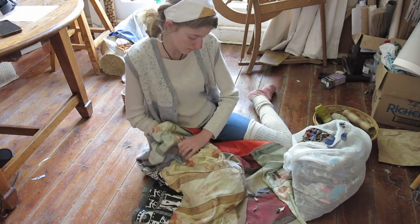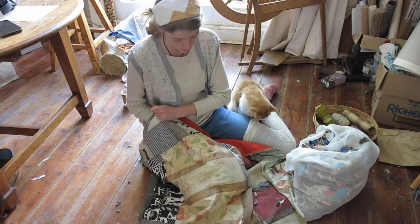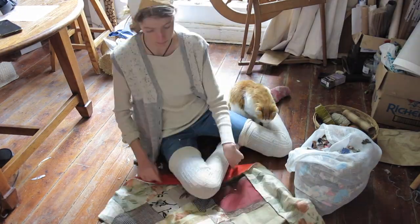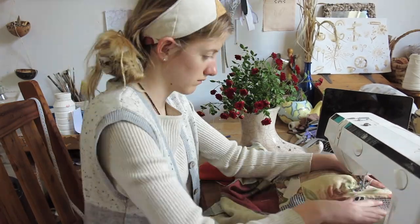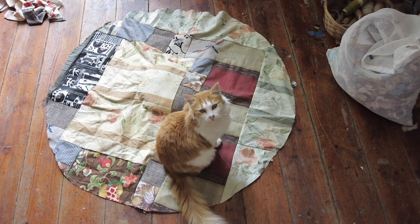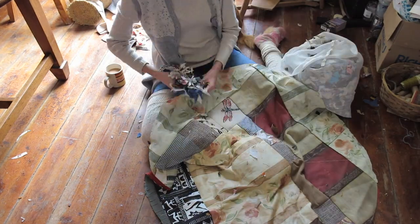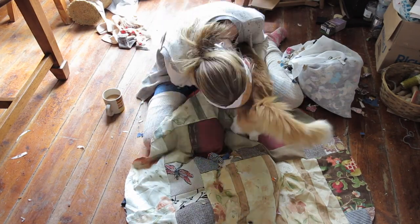Once you have all your stuffing, it is time to stuff. Start by stuffing the inner circle — you want to stuff this really firmly so that it's not wobbly when you put the pots inside. Once that is stuffed, you want to sew that closed. Then it's time to stuff the sides. You don't want to stuff this too firmly — it must be slightly floppy still.